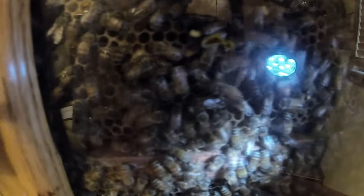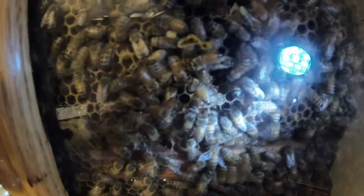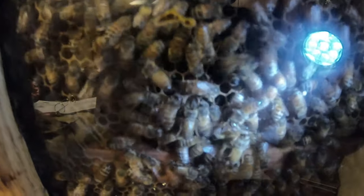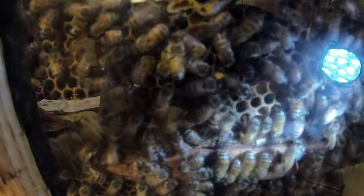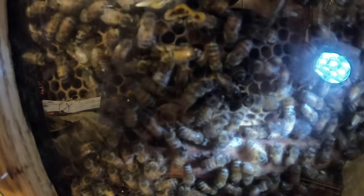I'm going to spin the microphone around real quick so I can show you guys where the queen's at right now. The queen is actually right here. She's a little hard to see but she's moving right there. She's checking cells and looking for an empty one, and she must have found an empty one right there because she's going ahead and laying an egg now.